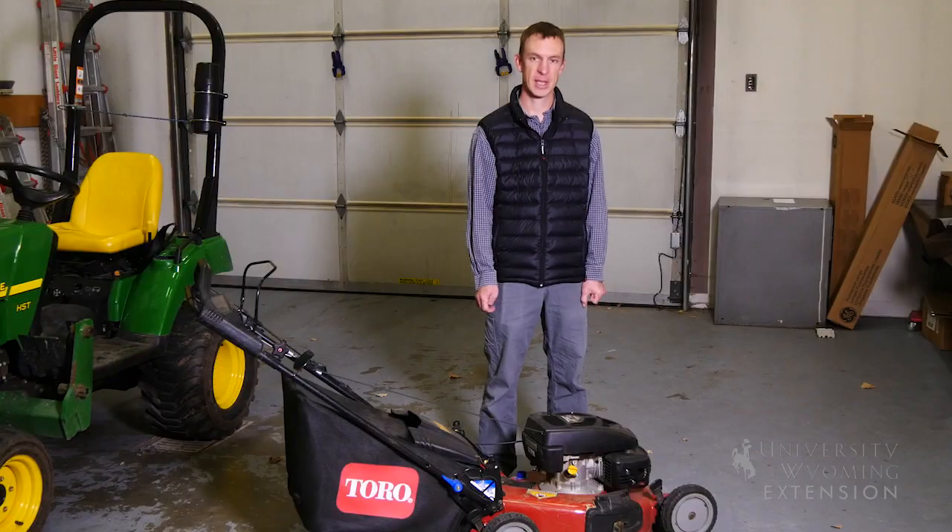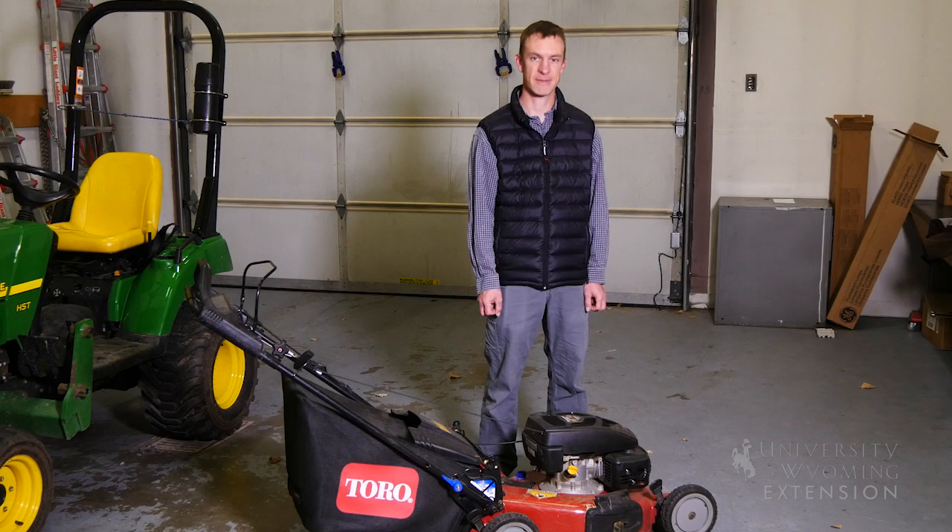Be sure to refer to your owner's manual for your specific machine for any maintenance recommendations and procedures. This has been Caleb Carter with the University of Wyoming Extension, and you're watching From the Ground Up.